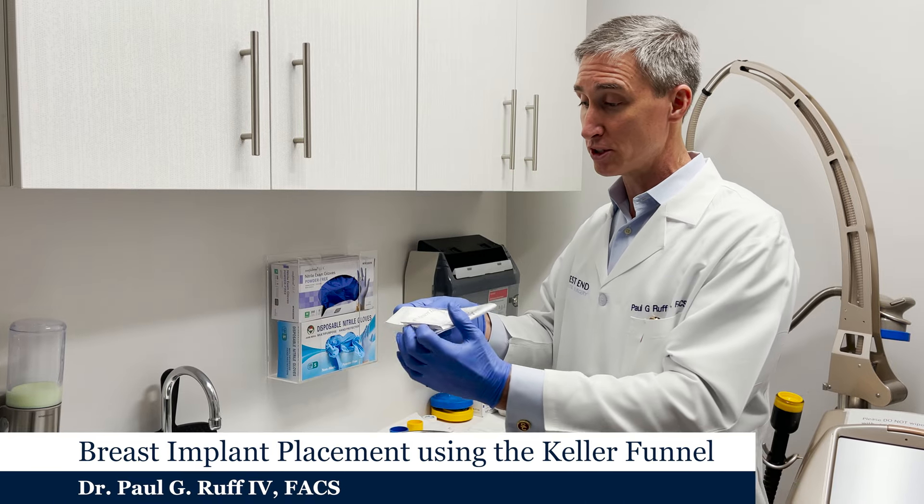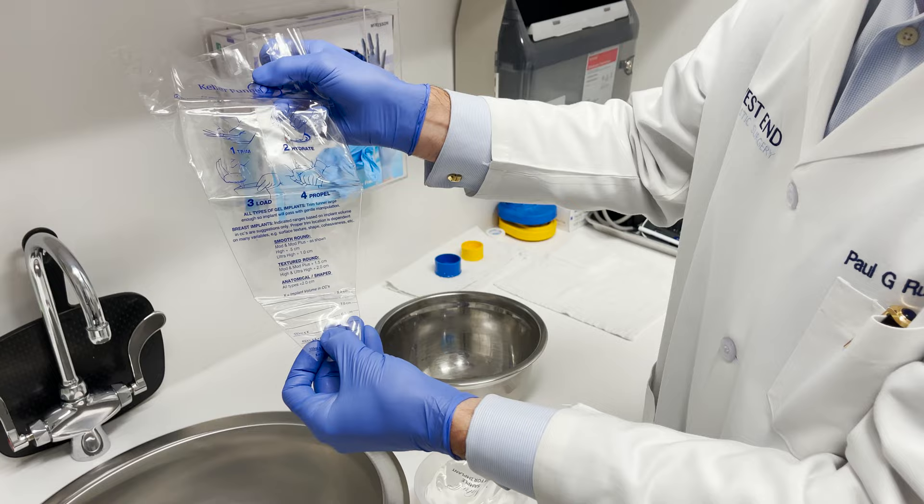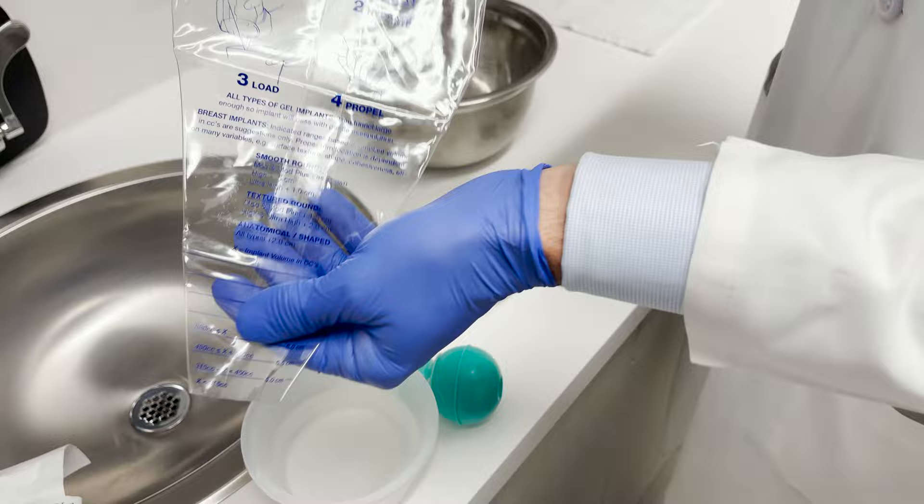This is pretty simple and straightforward — it is a funnel just like this. It has little gradations on it for different size implants, and we place this inside the incision. It'll go inside the incision, and we lubricate the funnel.